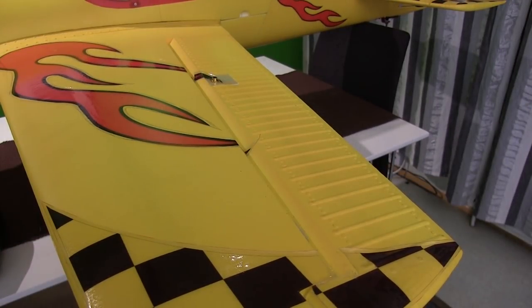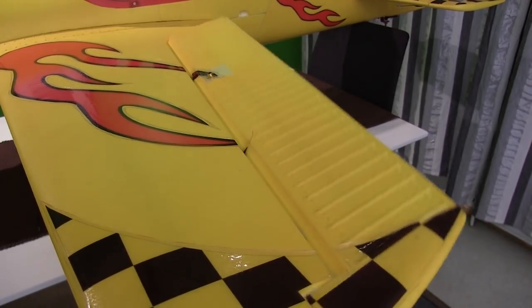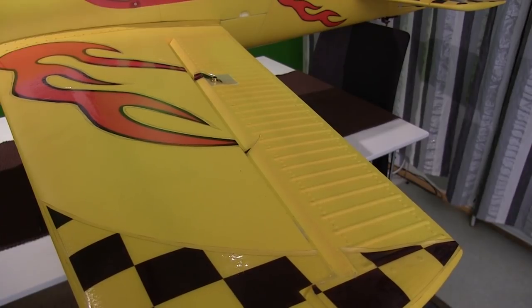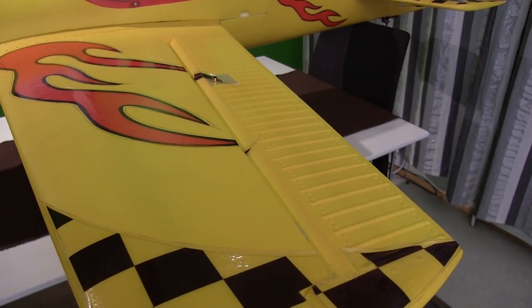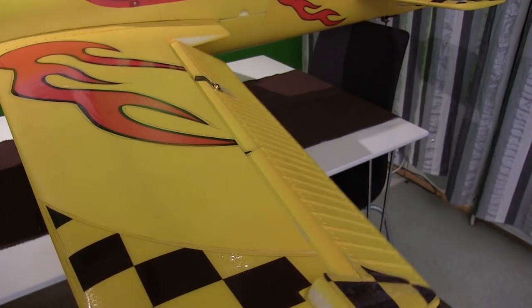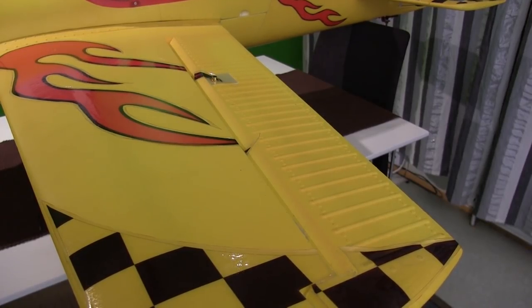Here we can see the wing on this huge EPO Yak. This one is about 1.8 meter wingspan and as you can see the ailerons are huge on this one, but that is to make acrobatic maneuvers even better. Let me show you the aileron movements on this plane. These are a bit slow but this is the prototype so I haven't changed the servos yet. The original one that will be sold in January will have digital servos, even faster and better.